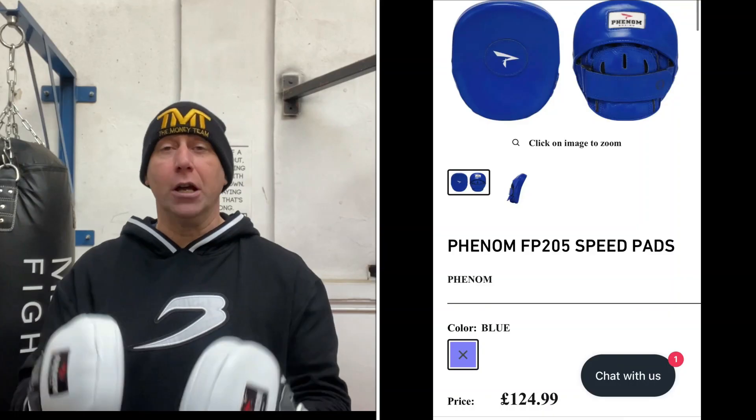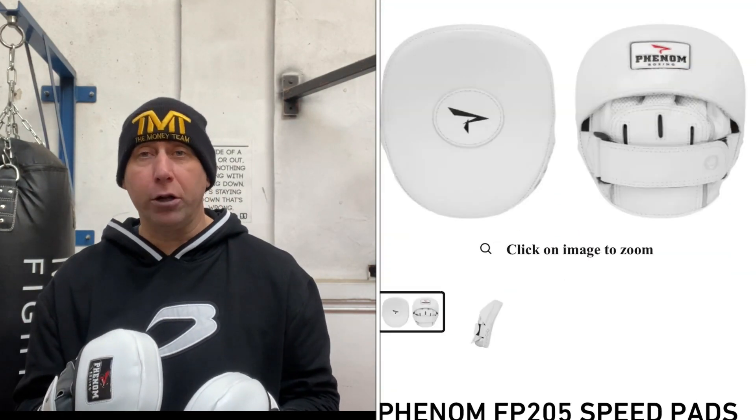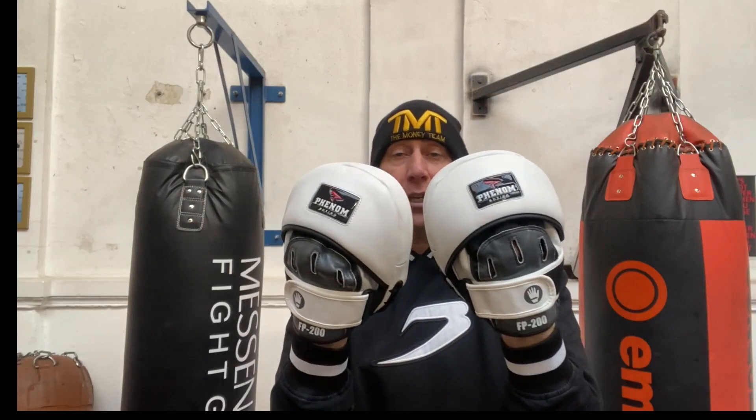So now I've finally got to these, and just in time as well, because they've just brought out the FP205. So I'm going to get these done and then hopefully in the future review the FP205 as well. So let's just have a look.